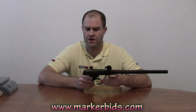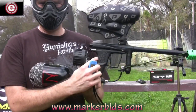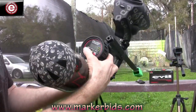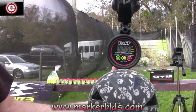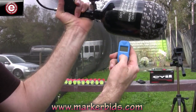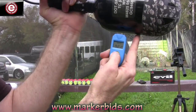Let's jump into the efficiency test. It's got a really bright LED on the back — no doubt whether it's on or off. This is the new Tech T gauge we're using. We're sitting at about 4,249 PSI and we're at about 92 degrees.